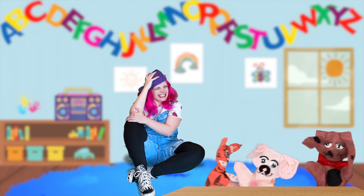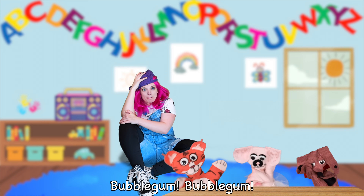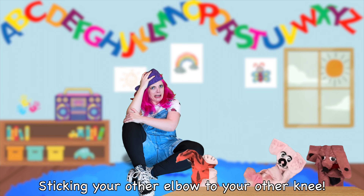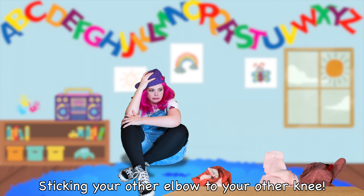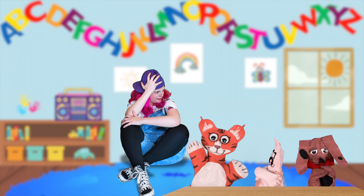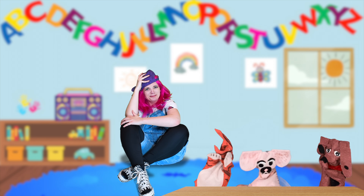You guys, don't cheat! Sticky, sticky, sticky bubblegum. Bubblegum. Bubblegum. Sticky, sticky, sticky bubblegum — sticking your other elbow to your other knee. Whoa. I feel like after this I could go and join the... Look at me, I'm all twisty and turny and awesome.